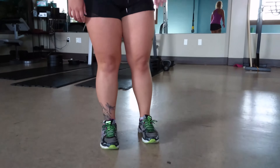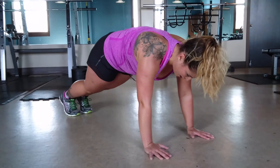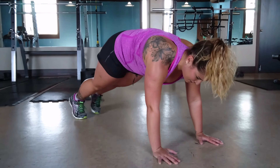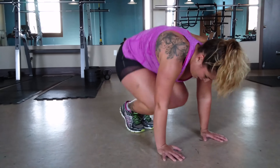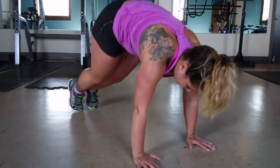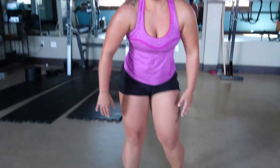Going into the second movement: a plank jack. Come out stepping into a plank position, hands directly underneath your shoulders, core nice and activated. We're jumping the feet out and in. If you want to tone it down, step one foot out at a time. If you want a little more cardio, jump those feet right in and out. Core activated the entire time.